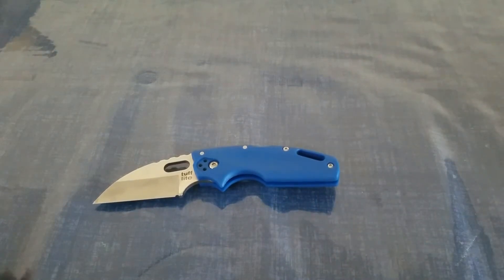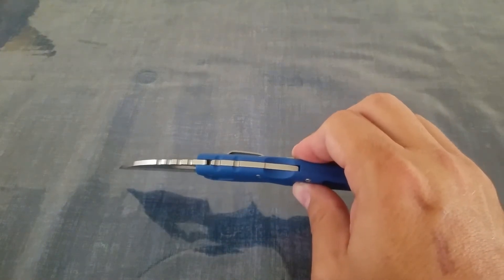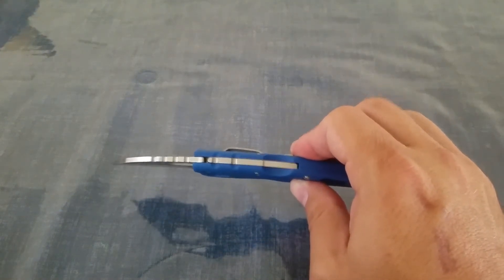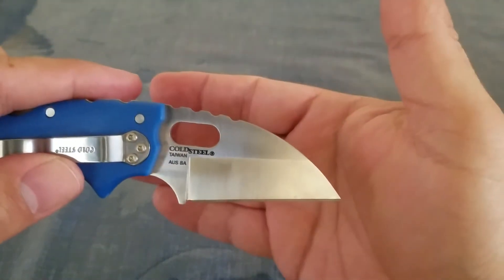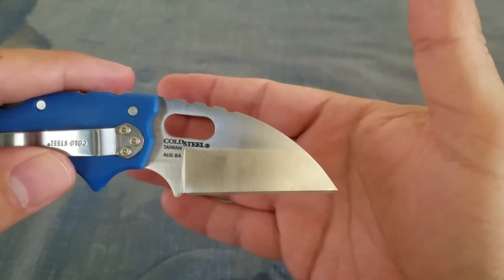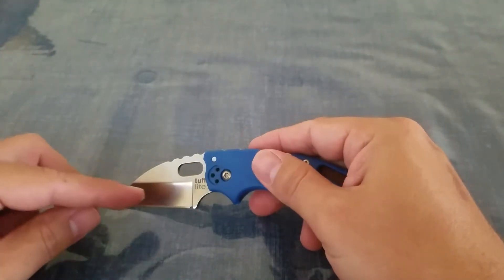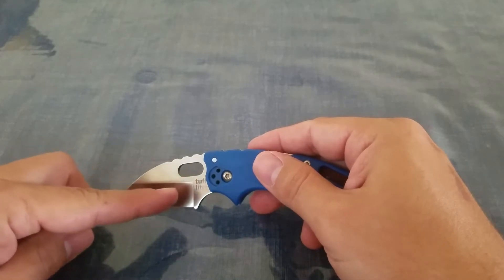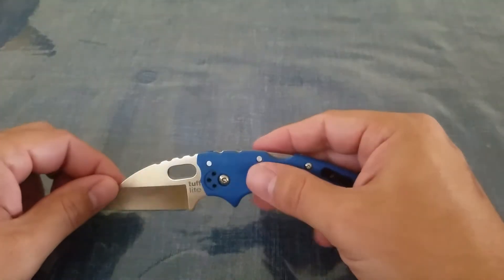So we have an overall length of 6 inches, a blade length of 2.5 inches, and a blade thickness of 0.11 — a nice, thick, beefy blade for a little guy. The steel is Aus 8A. And even though this is an American company, the blade is assembled in Taiwan. We are looking at a satin finished blade, and it also is a hollow grind — kind of a medium hollow grind. You can see where the grind stops right about here.